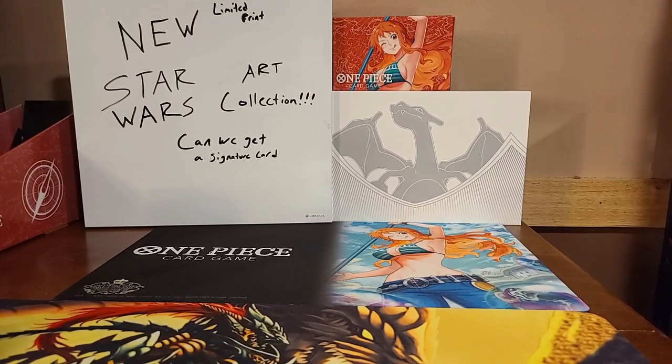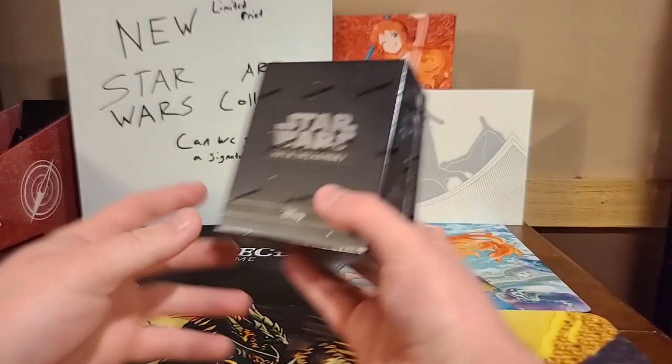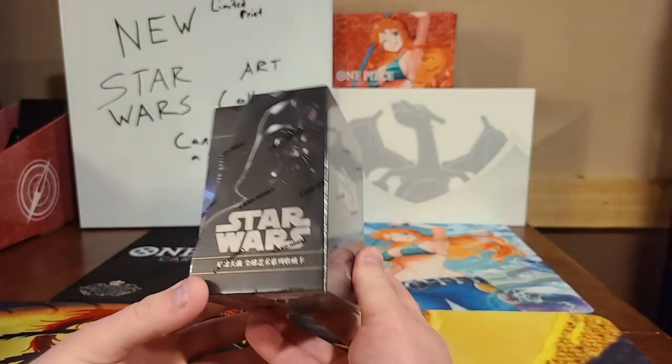Alright ladies and gents, welcome back to the Kid that opens the channel. As you can see on the whiteboard, we are opening up a new limited print Star Wars art collection. This is the box that we're going to be opening up — it's a beautiful box.